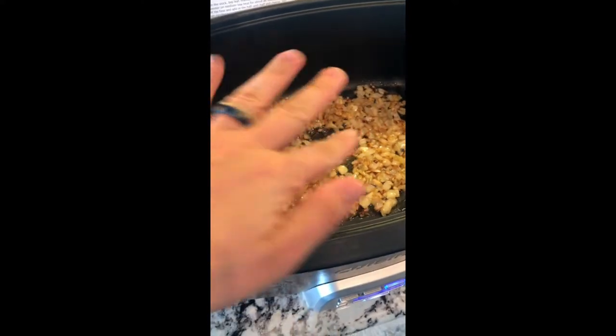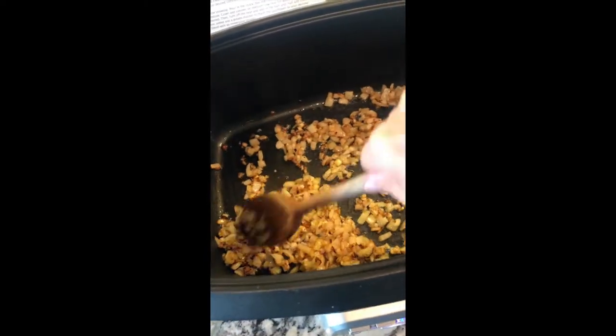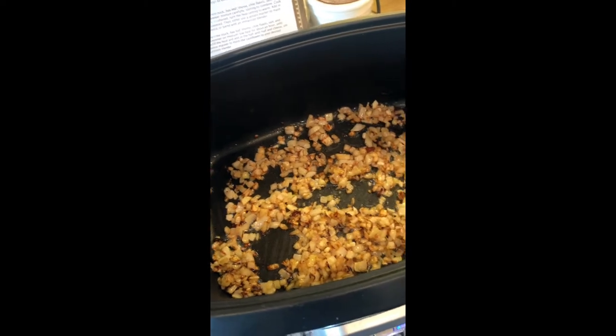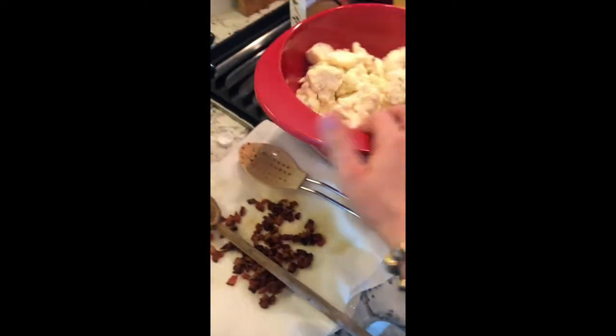Now our onion is nicely browned and softened — about eight minutes. We're adding in about three cloves of garlic. I love garlic, so use a little less if you prefer. With garlic, you don't want to overcook it — if it starts to burn, it gets bitter and you lose all the good flavor. Just stir it; once you smell it, about 15 to 30 seconds, keep moving with your recipe. Don't keep cooking it. Now I'm adding in all of our delicious cauliflower.